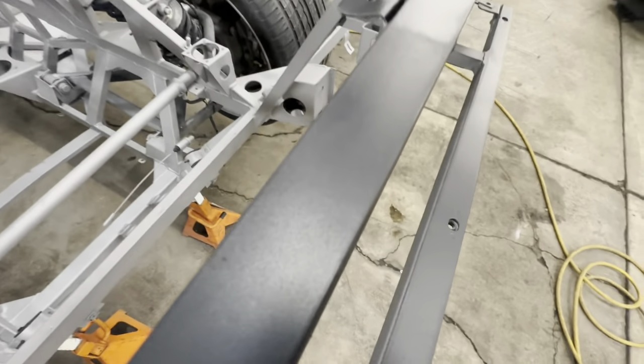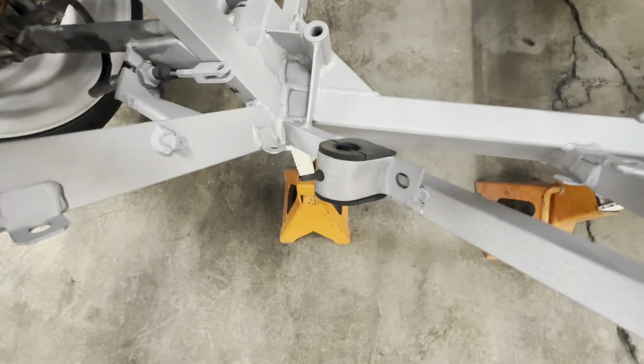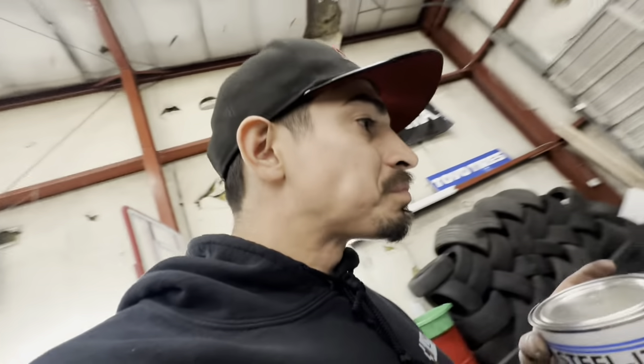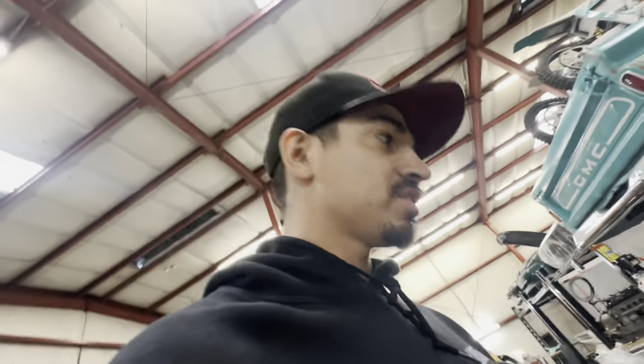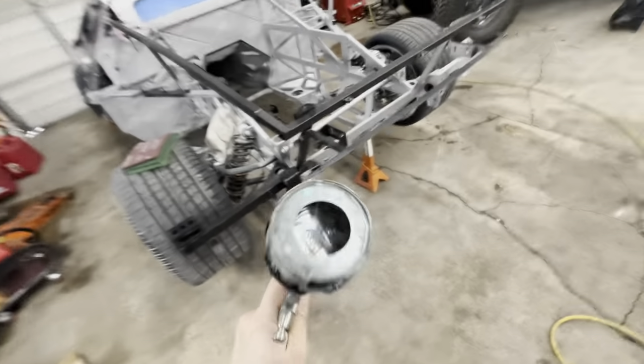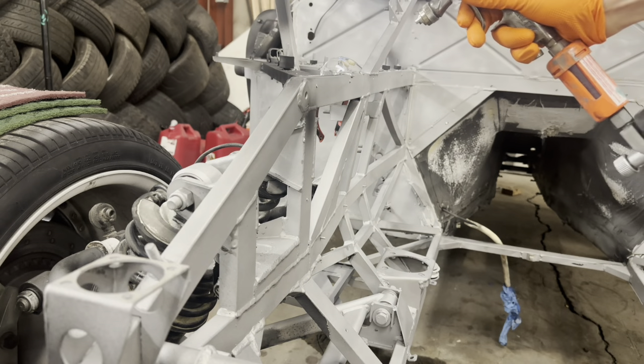It does go down nice and it's weldable. When we have to come back later and fix things — like these rivet placements, the exhaust mounts might need to be changed — it'll be nice to grind down the welds and then just add another layer of this, and it's all the same again. So that's a huge plus. You take the Steal-It in those kind of cans — they do have aerosol cans too — pop it in a gun, give it a spray, and she's on there.